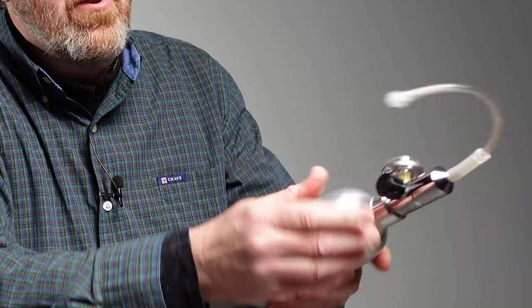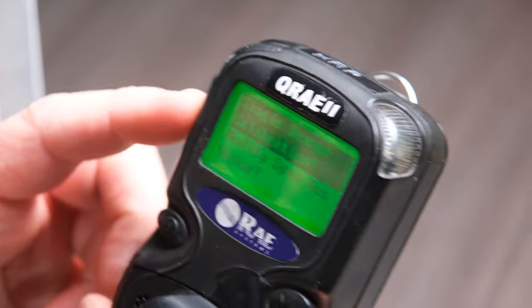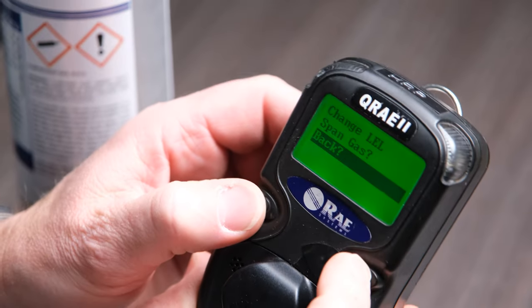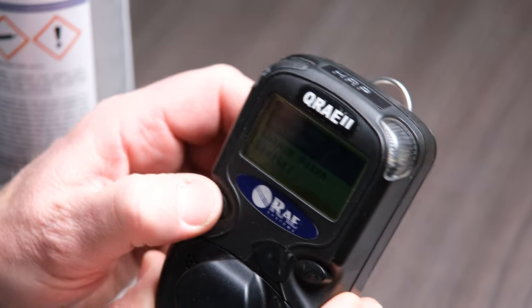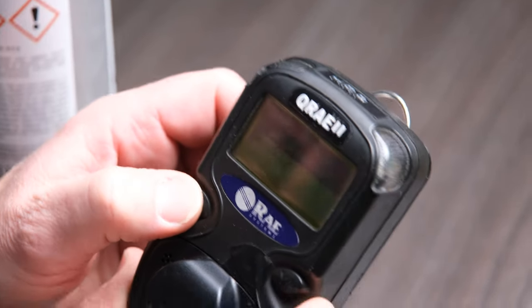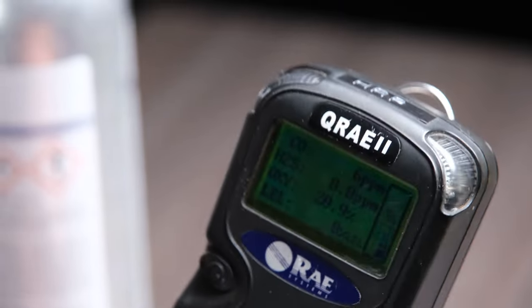At that point you disconnect your gas canister and make sure you turn the valve off. Your meter then shows an option for single sensor — we already did the multi-sensor, so toggle down and hit back, toggle down again to back. You'll get to your main screen showing all four sensors.